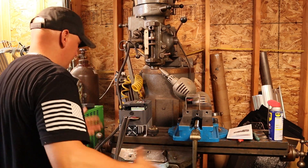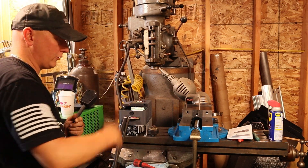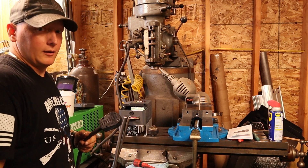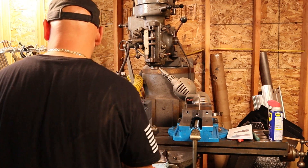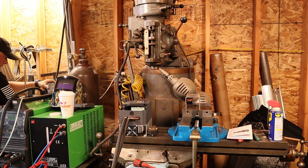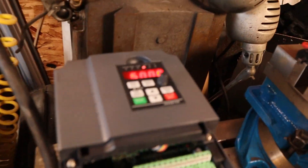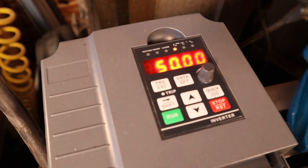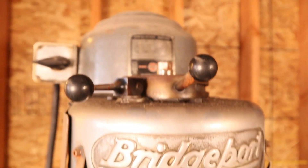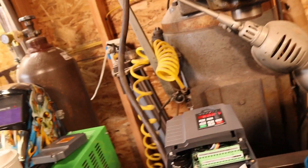All right guys, I wired it up. I hope it doesn't explode when I plug it in — I'm gonna plug it in now and see what happens. Hopefully it turns on and then I'll go through the programming through the book. Well, it clicked on — it's on, flashing at 50 Hertz. This stuff runs at 60 Hertz — well, it'll run 50 or 60, but 60 Hertz is what we're gonna run it at. So let me go through all that programming and see if this thing will actually turn on.